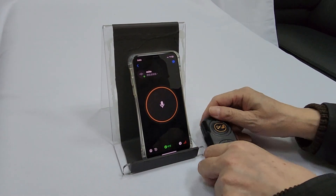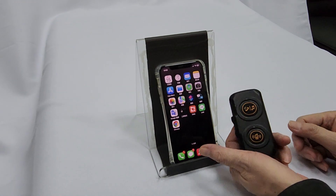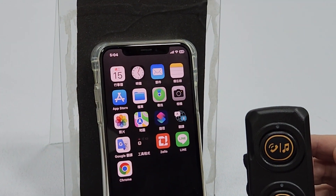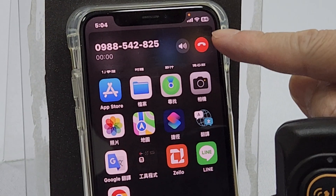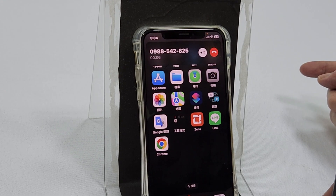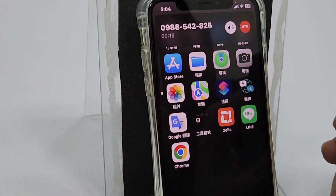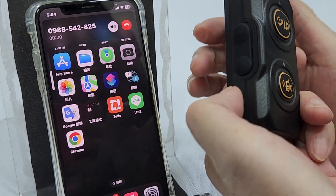The other function is to pick up an incoming call by pressing this button. We are waiting for the call. Okay, now it's calling — we press once. 1 2 3, 1 2 3, 1 2 3. Now we can also adjust the volume: this button is volume down and this button is volume up.